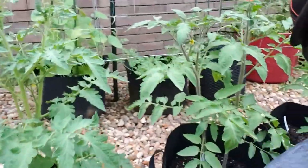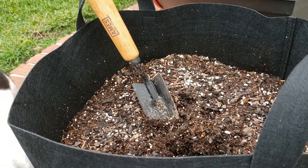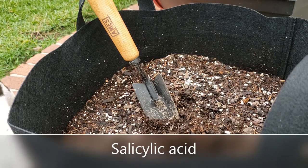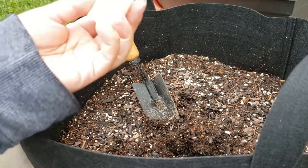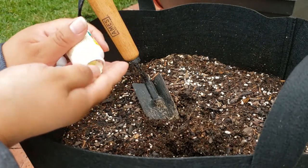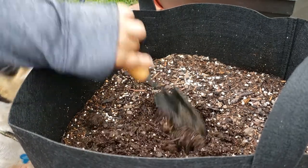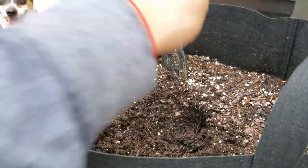These were started from seed. And look at this — hot Texas heat and they're blooming. On some of them, I have little tomatoes. So here's how I'm able to do this. Plants produce a small amount of silicic acid when they are stressed. So when I plant my tomatoes, I like to add two tablets of low-dose aspirin into the hole. I'll just dig the hole and right at the bottom of it, I'll stick the two aspirin tablets in there.